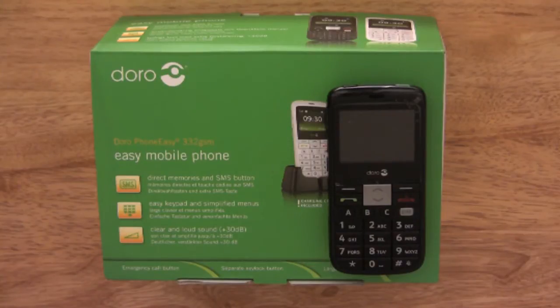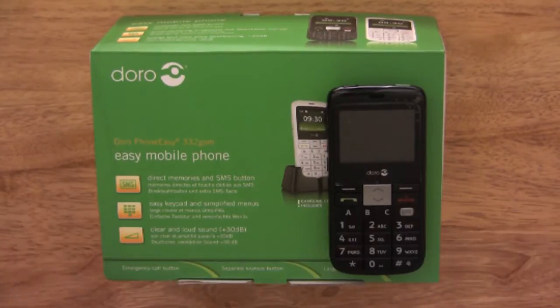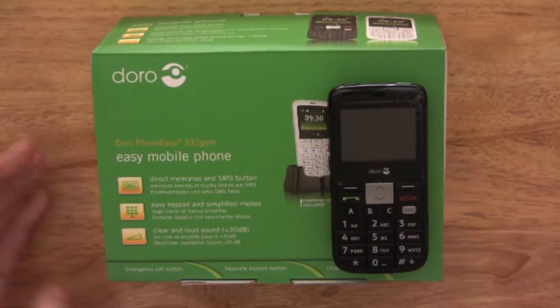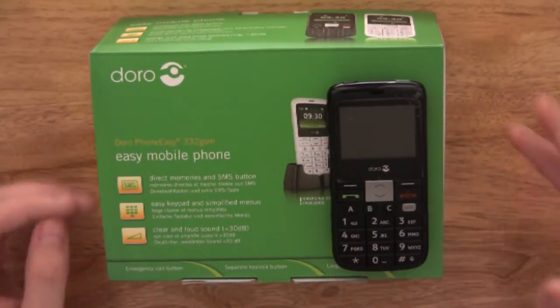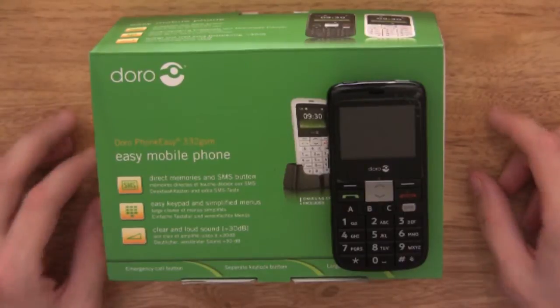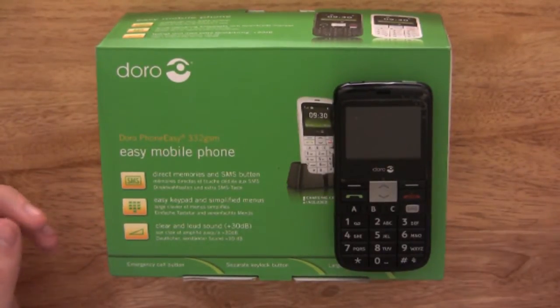Hello and welcome to another review. Today we're showing you the Doro PhoneEasy 332 GSM. This phone is ideal for elderly people who just need a basic and easy to use mobile phone. The standby time is around 660 hours with a continuous talk time of up to 240 minutes.